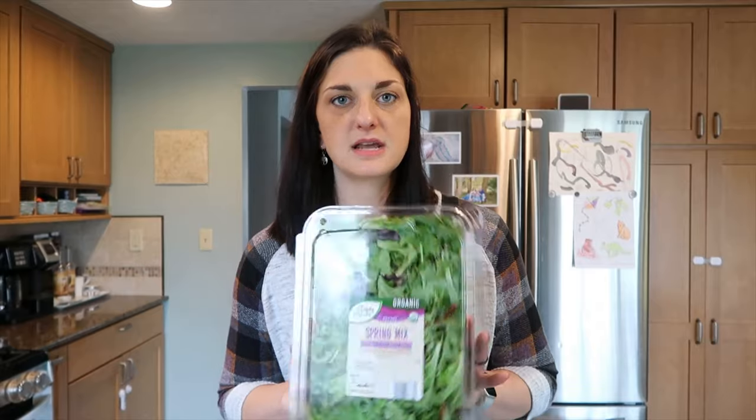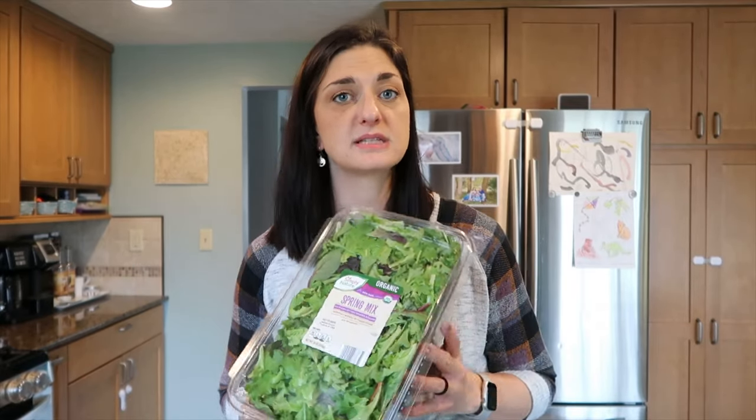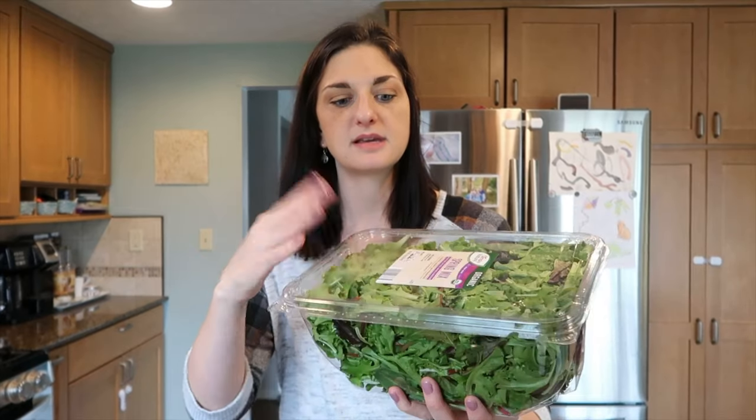I always like to keep one of these on hand, and it can last for three weeks if you put the layer of paper towel on it and store it upside down. Or you can take all the lettuce out and put it on the bottom, but I think it's just as easy to take the paper towel off before you use it. Obviously, this is going to be zero points on all the plans — it's just greens.